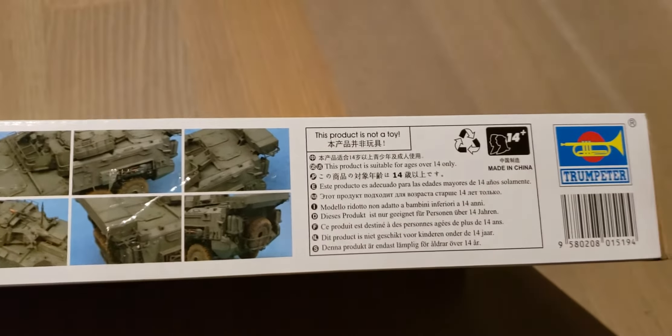Product is not a toy. Alright, I'm going to crack it open.